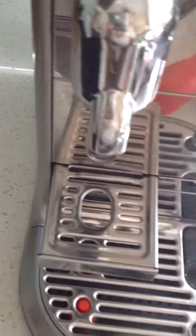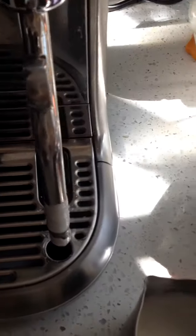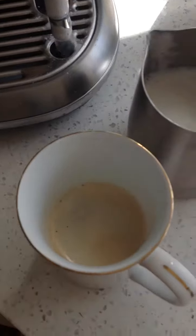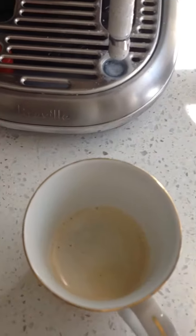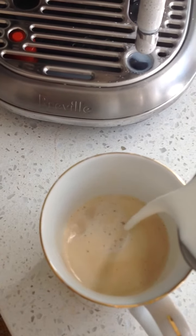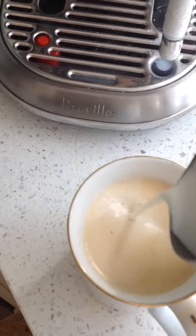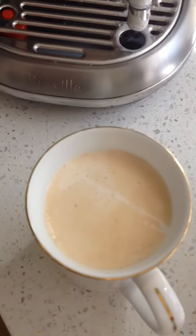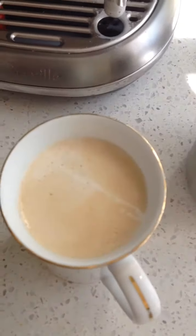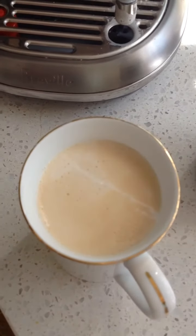All right, time to pour. You can do fancy squiggles on top, but I don't know how to do that — though it does show you in the book. And there you go, there's my flat white.